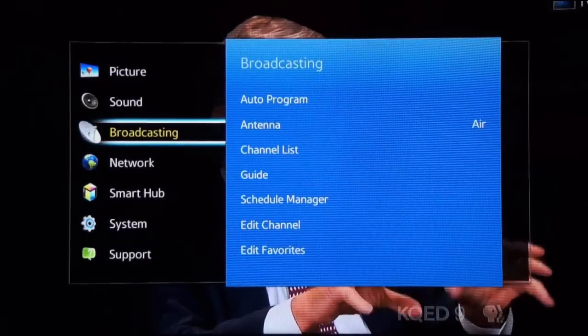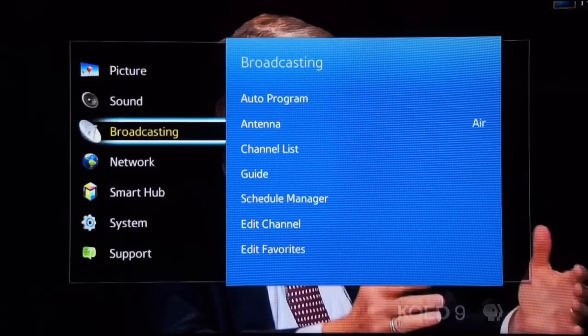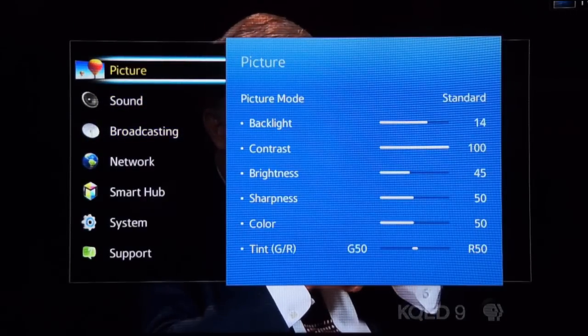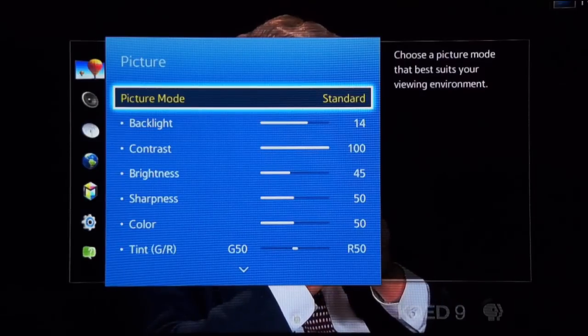If you have a brand new LCD television or you've recently reset it, you'll want to go in and adjust the picture settings so that you have the most faithful, accurate video reproduction possible. Now this happens to be a Samsung TV. Other manufacturers provide similar picture controls, although some of the settings might be labeled differently. The concept is the same.